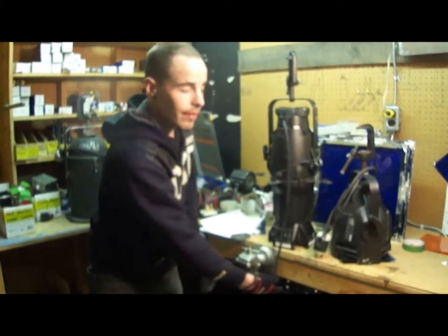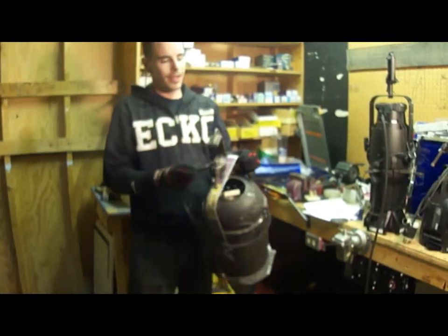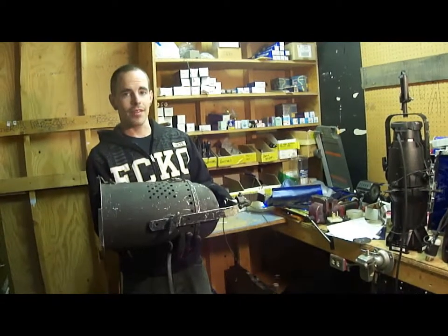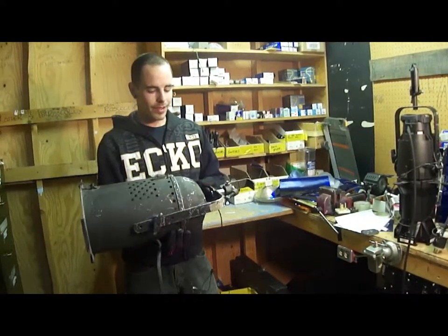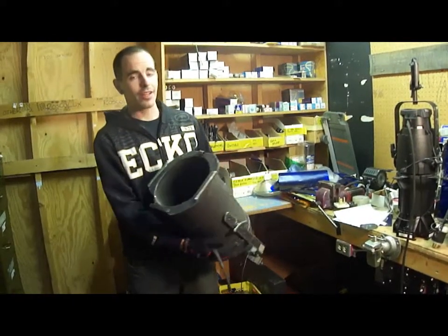Lights that don't have these attributes are things like par cans. You find these more in rock venues, so if you're going to see your favorite performer do a show, there are going to be tons of these in any rock venue. They're just meant for a lot of light output into one place. There's not really anything special about these — it's just a lot of light.